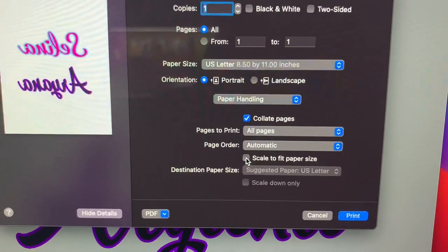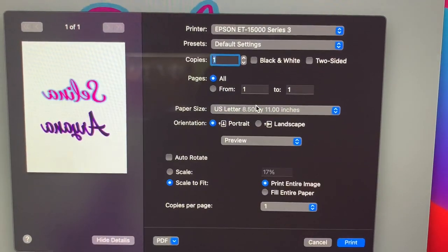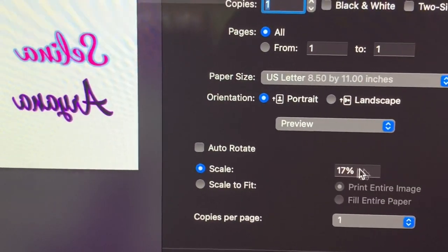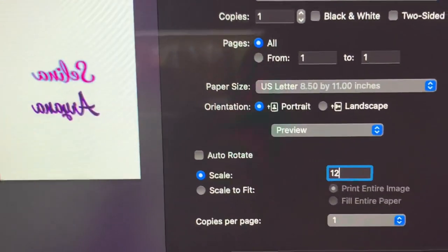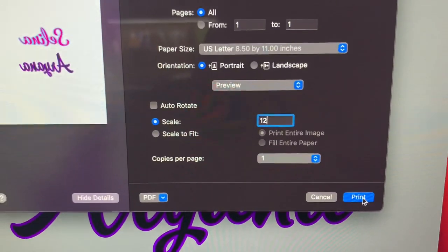Paper handling — scale to fit paper size. Back to preview. I'm going to scale down the size, so going to Scale and let's try 10 percent — actually I'll try 12 percent, hopefully that's not too big. Then I click Print and that's all I do for my settings.